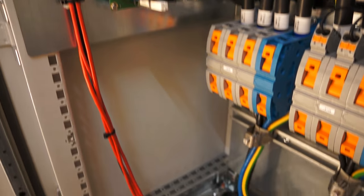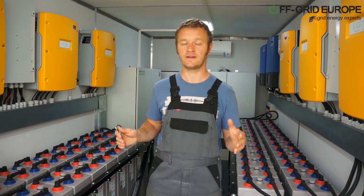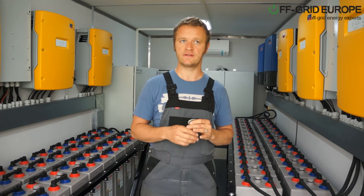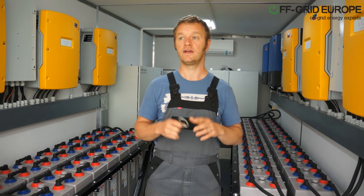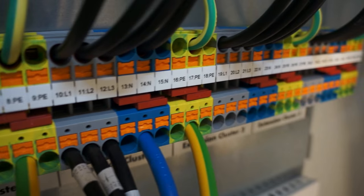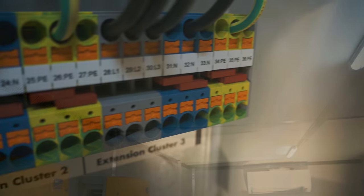Another problem that you have when you take a system like this with sunny islands and multi-clusters and all that and you deploy it into a remote region is you might not have all the parts that you need. Now, with Off Grid Europe, all these components are already built into the container.